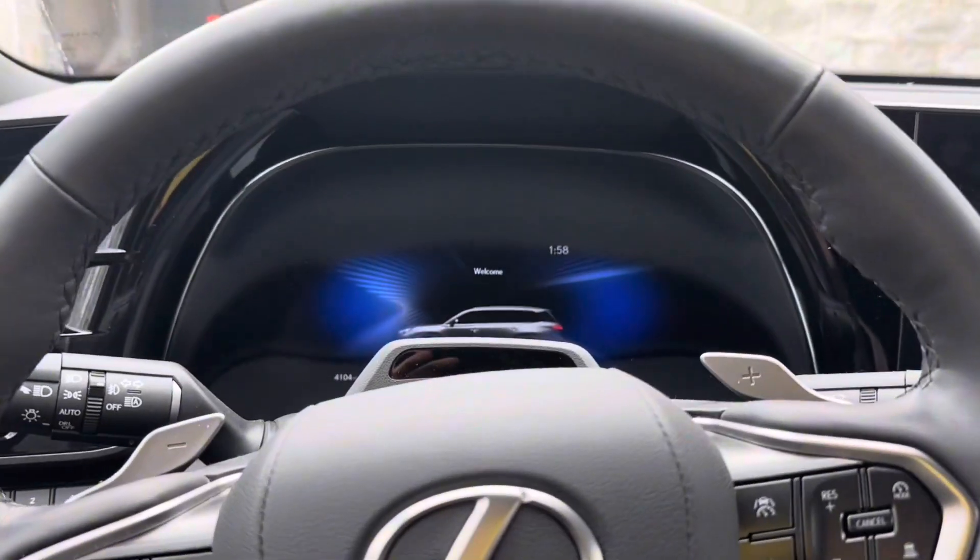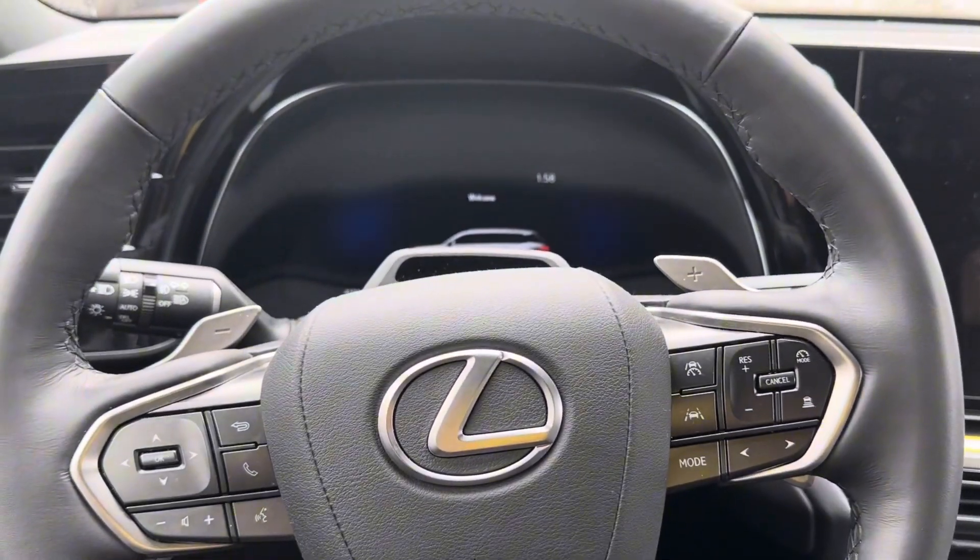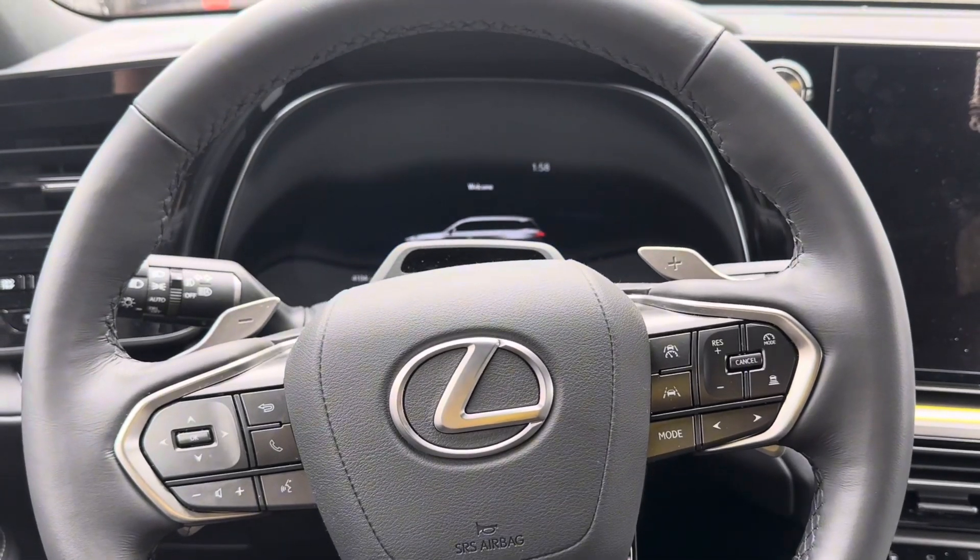Welcome back guys to another YouTube video. Today we're going to be resetting all the maintenance lights on a 2024 TX350.